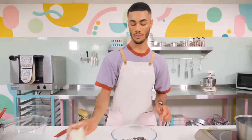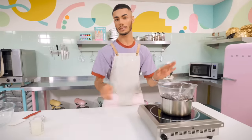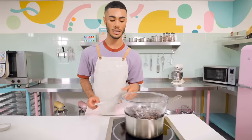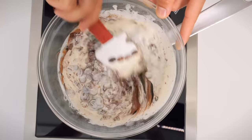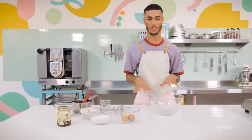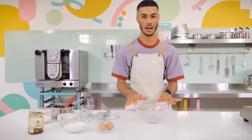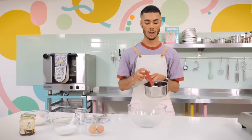I've already got a pan of simmering water on the hob - it's just going to melt the chocolate and cream together and make it all luscious. I'll give this a stir and leave the ganache for about five to eight minutes until it's all melted down. In the meantime, we'll make the chocolate cupcake batter.